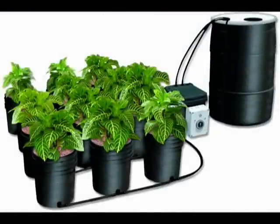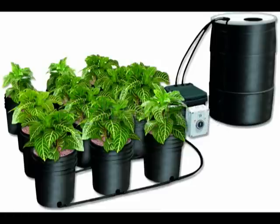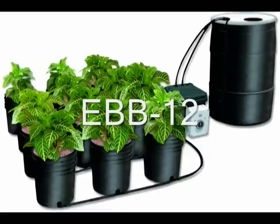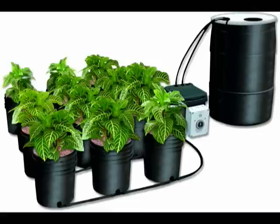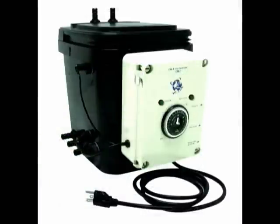A popular ebb-and-flow system from Custom Automated Products is the versatile Ebb-and-Grow. CAP's standard system, the Ebb-12, is delivered with 12 two-gallon grow pots connected to a controller module, which in turn is connected to a 55-gallon nutrient reservoir. The controller module controls the flow of nutrient solution between the nutrient reservoir and the grow pots.